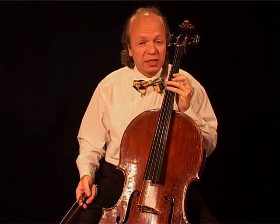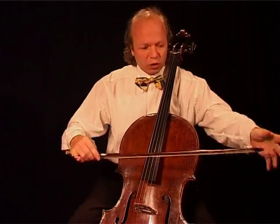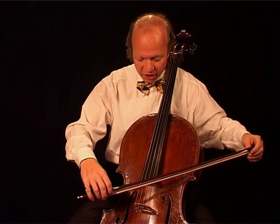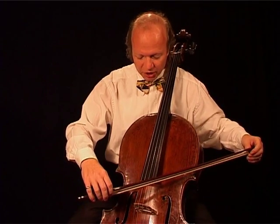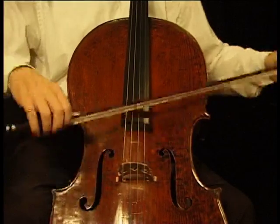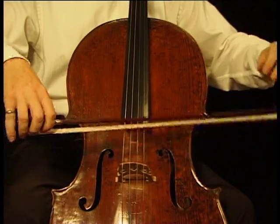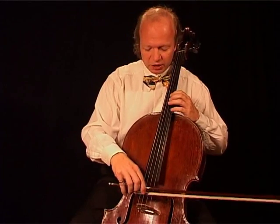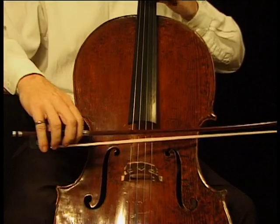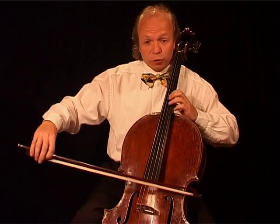I demonstrate it again, since it is so important, just a bit more fluent. Of course, in our daily practice we don't need these extreme angles to change the sound points. It is just a little playing around with it, and you will see you can have wonderful results.